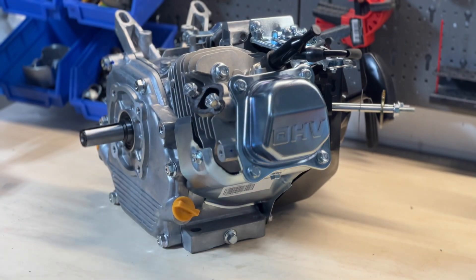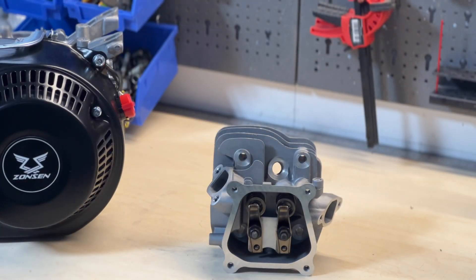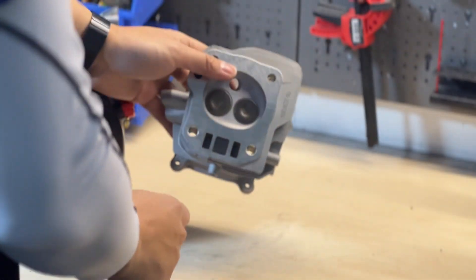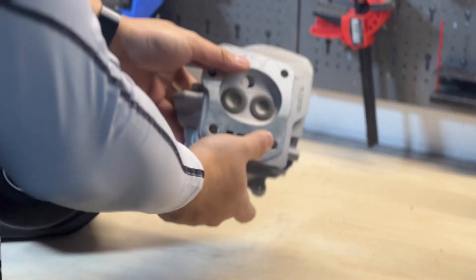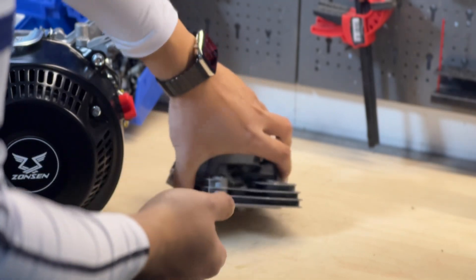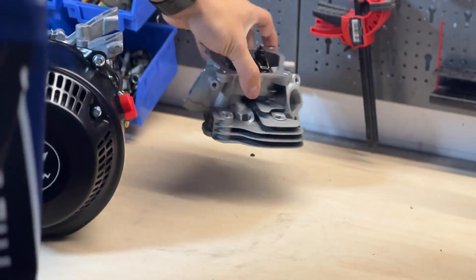All the original components will be removed. We'll be using an aluminium flywheel to replace the original, and we'll be replacing the head. The typical Honda GX200 has a much smaller intake — we'll be using one with a bigger intake port. I'll also be doing some porting work on this head, just to smooth out all the channels and nooks and crannies to gain as much horsepower as we can without using a lot of performance parts.